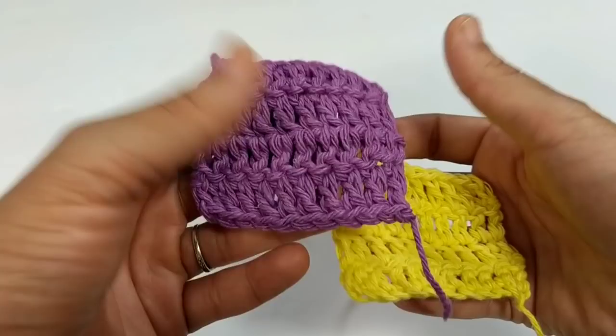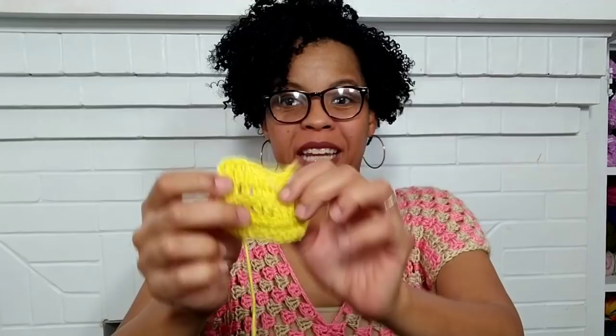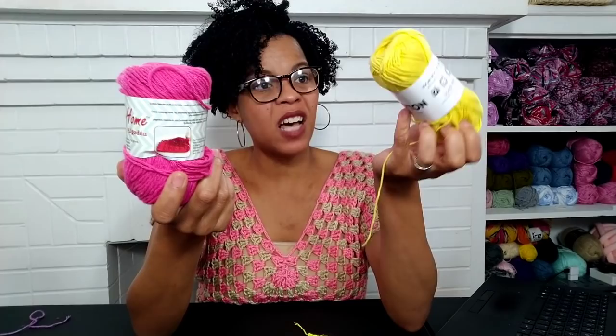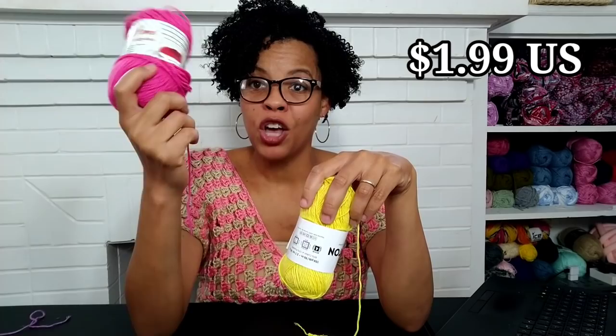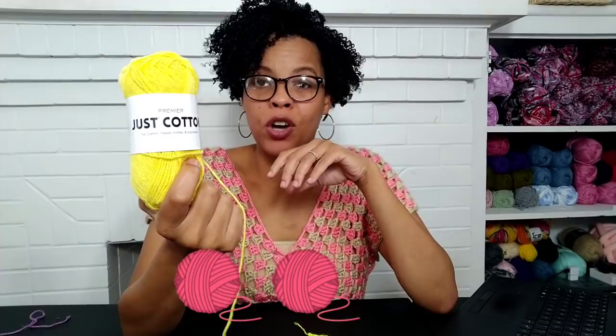I don't exactly like it — I prefer their regular yarn. After working with this yarn, I'm not the happiest. Sure, I could drop down a hook size, but I already dropped to a 4.5mm and it recommends a 5mm. Do I recommend this yarn? It's only a dollar, and maybe you can use it for smaller projects, but the regular Premier Home yarn only costs $1.99, so I'd recommend paying the extra 99 cents. I'm giving the Premier Just Cotton yarn two and a half balls of yarn.